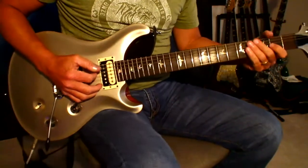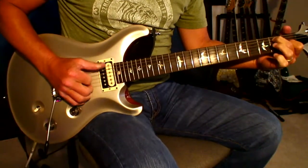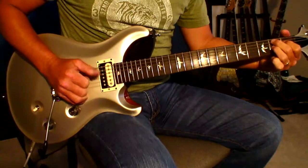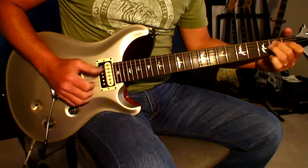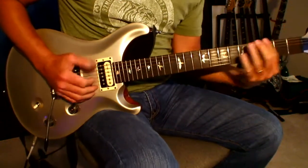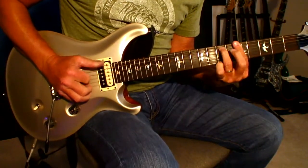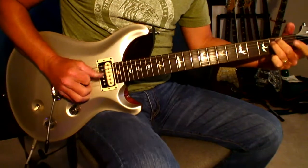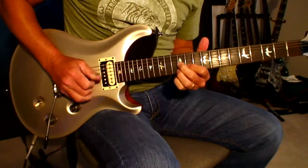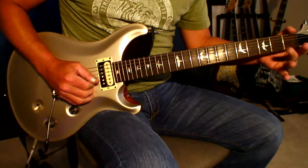Let me show you some examples of the different techniques that I use with these thumb picks. Here's a demonstration of my chicken picking technique. [chicken picking demonstration]